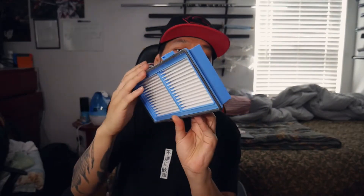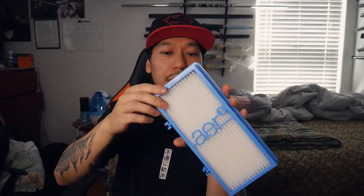On the box it says this filter is washable. I don't know how you're going to be able to wash it, but I'm not going to throw it into the washer. I'll probably get like a little sponge or something and start brushing off the dust, try to get in between the cracks of it.